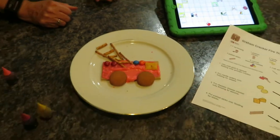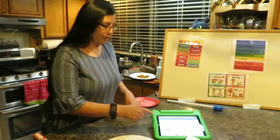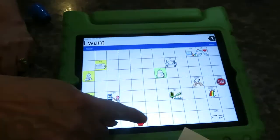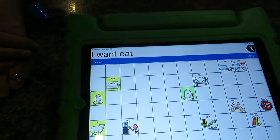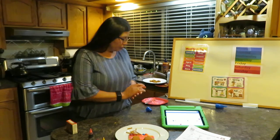There is our nice fire truck! When you're finished with your fire truck, what do we do? We eat it! Say 'I want to eat it, please!' All right, now we eat it — yummy fire truck! Good job, guys!